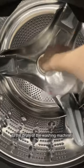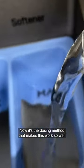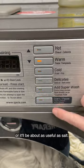Just add half a cup of baking soda to the drum of the washing machine, and distilled white vinegar to the fabric softener dispenser. It's the dosing method that makes this work so well, so don't mix it all together or it'll be about as useful as salt.